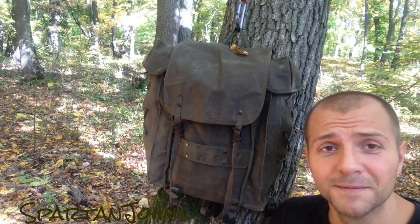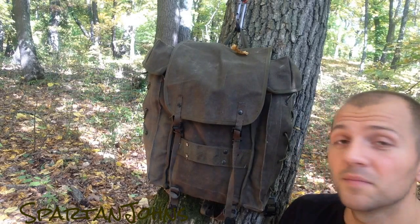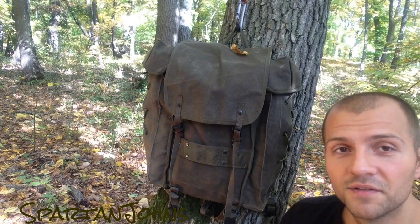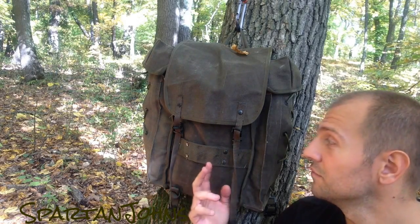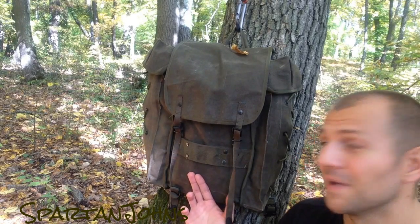What I really like about it as well is the color and the material. This is not some nylon that you'll catch on a thorn and get a rip in — this is durable. Amazing.